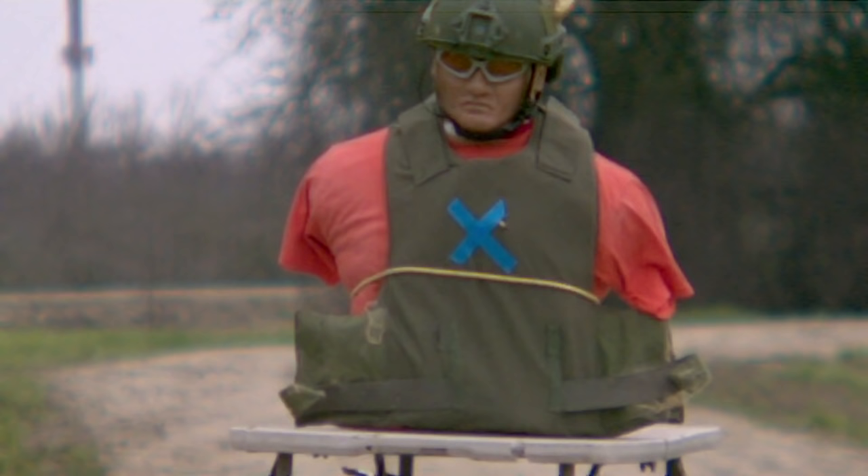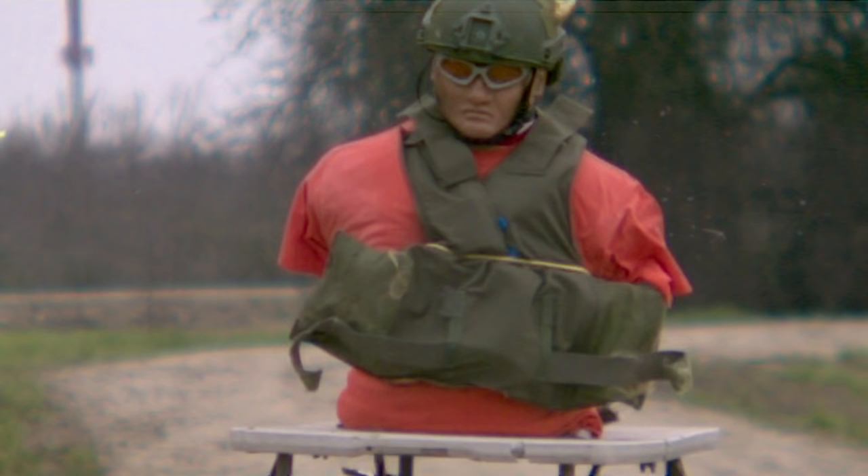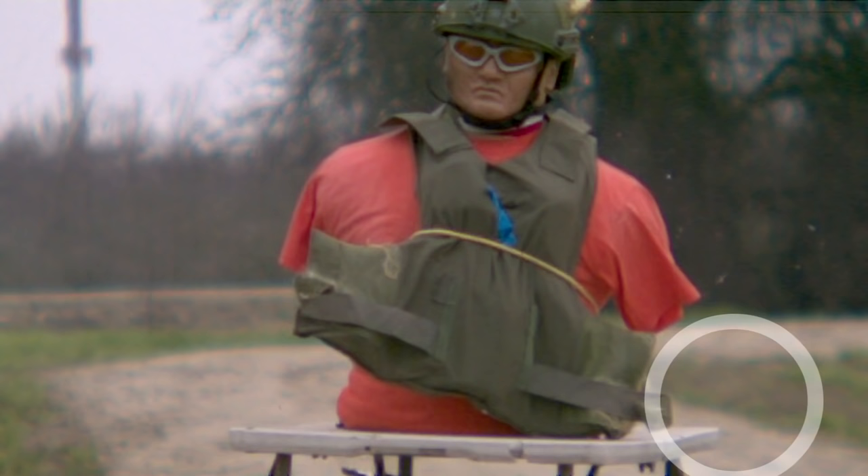Now let's take a look at the Kronos high-speed camera footage. We can see we have excellent spin, great stability, and beautiful accuracy. And we can confirm that we have complete penetration of this military Kevlar vest. So far it's looking really good for this design.